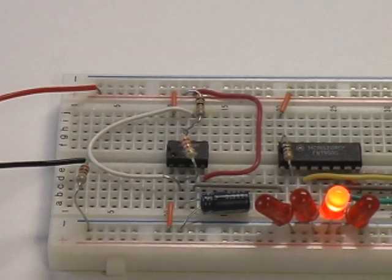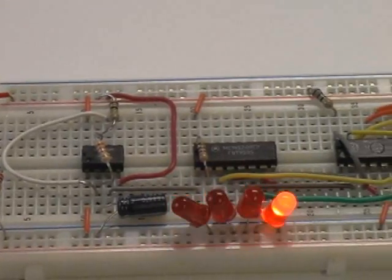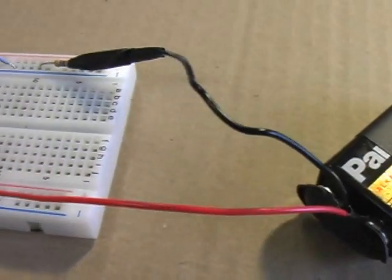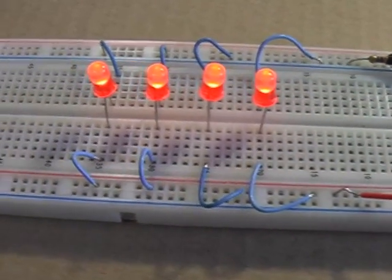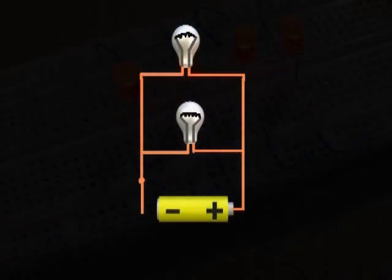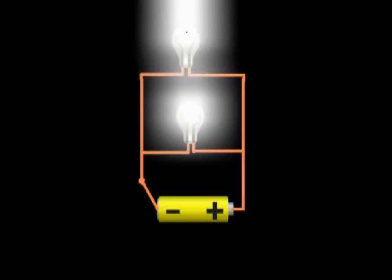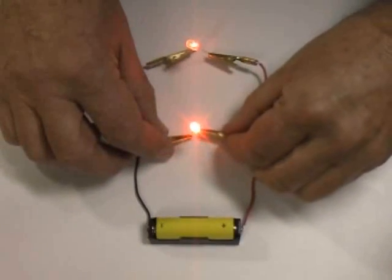If you are interested in getting some hands-on experience with electronics, a good place to start is with some basic circuit construction. In this video we will discuss how to use solderless breadboards to construct and test circuits. If you haven't already done so, view our video on electricity and circuits. For a review of resistors and Ohm's law, take a look at our short video covering these topics.